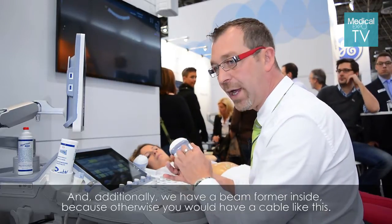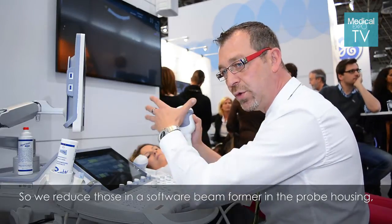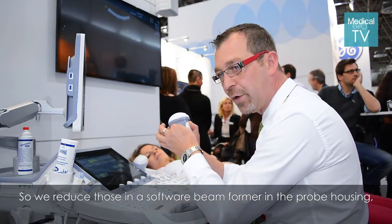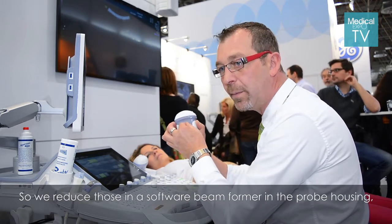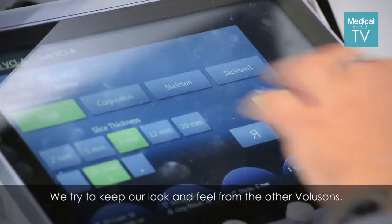Additionally, we have a beamformer inside the probe, because otherwise you would need a cable like this. We reduce those connections with a software beamformer in the probe housing, which then goes directly to the system beamformer.